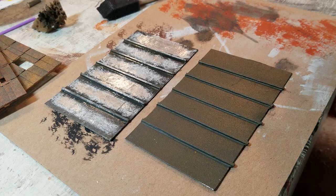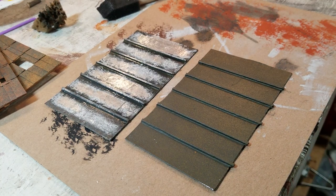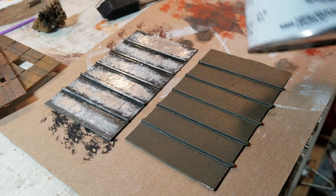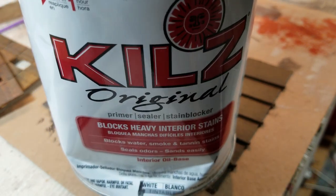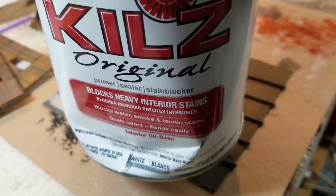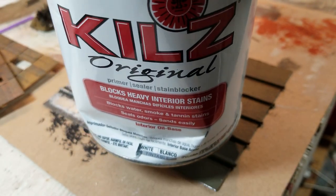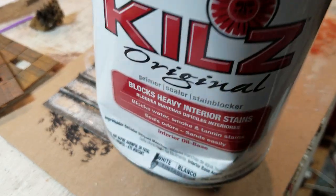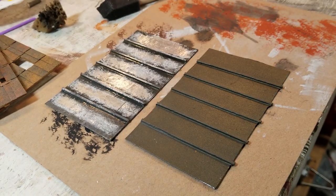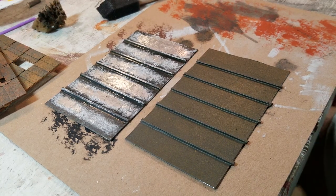Once I was done with that, I took a jar of Kills — like stain blocker, just a primer, a little jar of it. I got it at Walmart; it was a dented one on the shelf so they gave me a good deal on it. I painted that on top of the foil tape, let it dry — it took about an hour or so, didn't take too long.